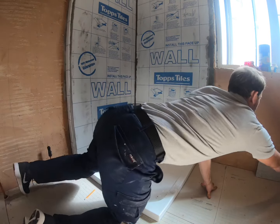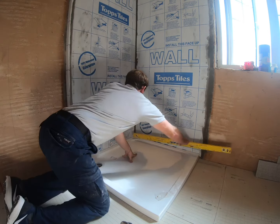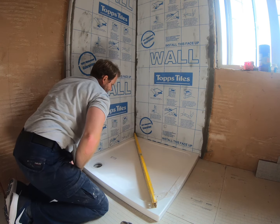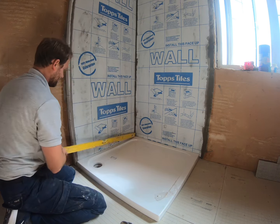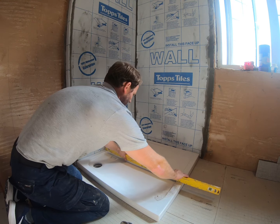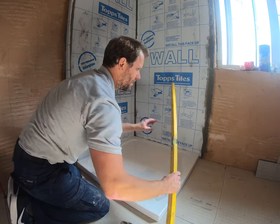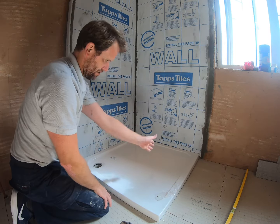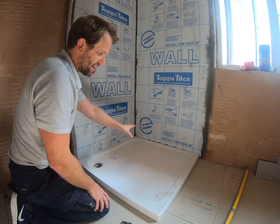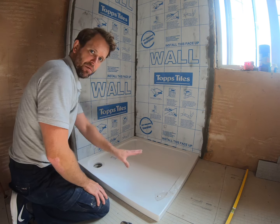I'll put a spirit level on it at this stage just to see where our high spots are. It's pretty level already across the corner but it needs to come up at the front a little bit. The floor is very level across here but it's a little out of level front to back, so when we put our sand and cement down we know where to build a higher spot and feather that through. We'll take the tray up and then seal the floor.